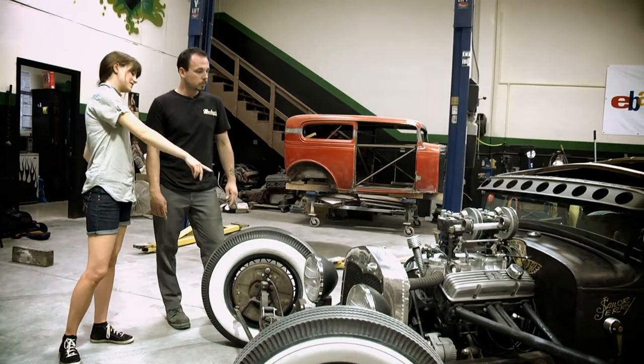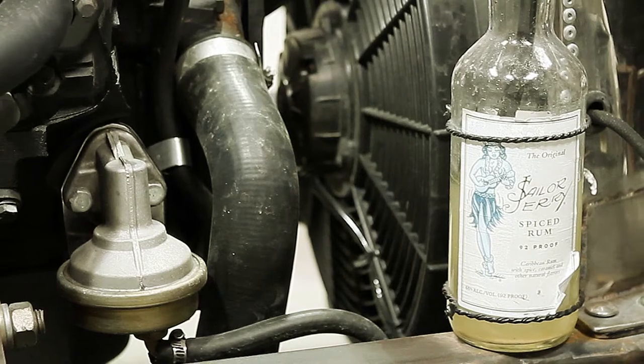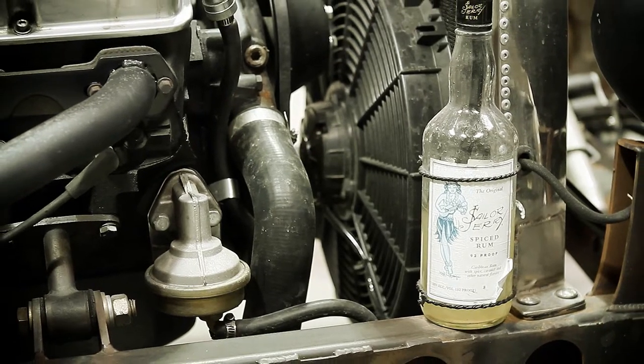How about this Sailor Jerry bottle here — what's that all about? The bottle is just the overflow tank for the radiator. We just threw that on. We actually need to replace it — it's fading out a little bit. But yeah, it's just for the coolant overflow.